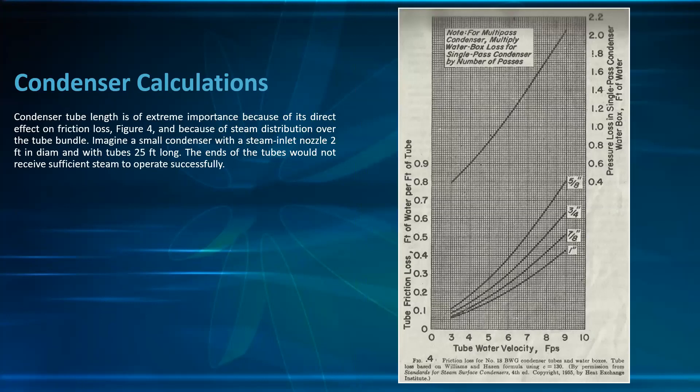Condenser tube length is of extreme importance because of its direct effect on friction loss. Figure 4 shows the friction loss for number 18 BWG condenser tubes and water boxes using the Williams and Hazen formula with C = 113. For multiple-pass condensers, multiply the water box loss for a single pass by the number of passes, because the water is confined and reversed in the return box.